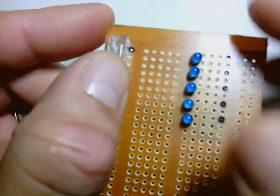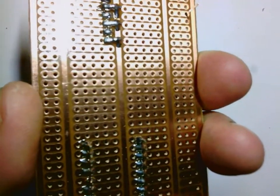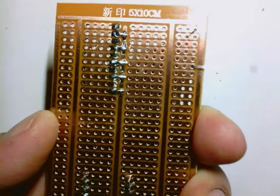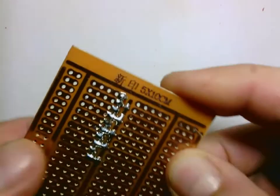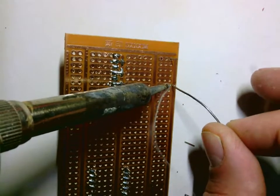I want to put them in so that when I stick this on, I can still see that black hole right here on the top right. Now when I do put this in, one other thing I want to do is take the leg that comes through here and bend it over all the way, and solder it to that thick line on the right. I'm just going to do it with that one.